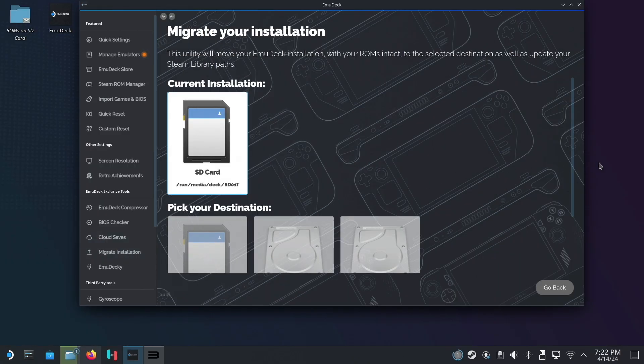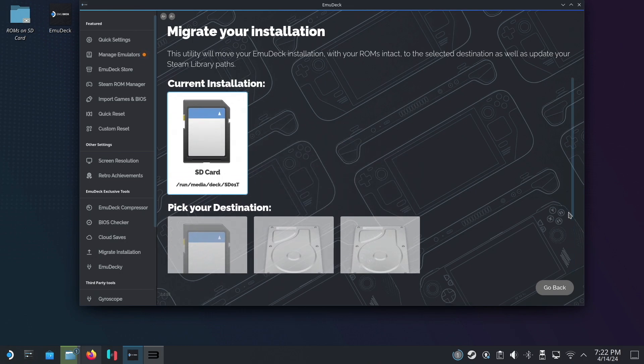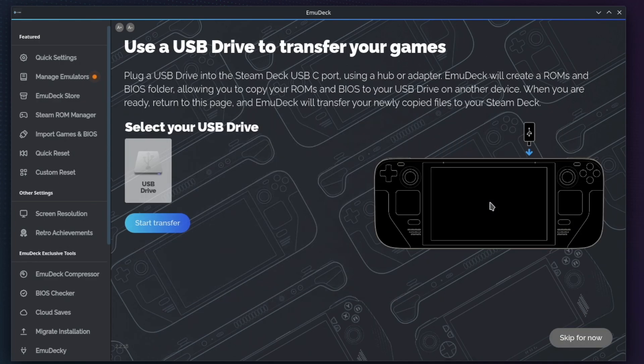Beyond the overall experience being a nicer one, I also noticed a few features that I don't think were there before, including a migration utility which will allow you to move or export your entire emulation setup — complete with your ROMs — to another drive seamlessly, whether you want to take a backup or transfer everything to a different machine. There's also an option for setting up a USB drive with all the directories for your ROMs and BIOS files, so you can copy everything over on your main computer and then bring it back to your Steam Deck.